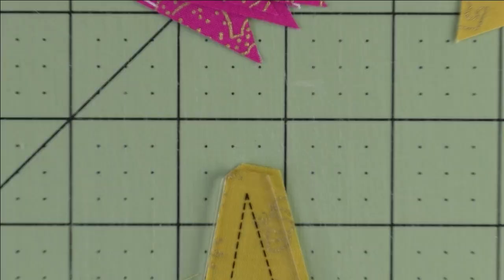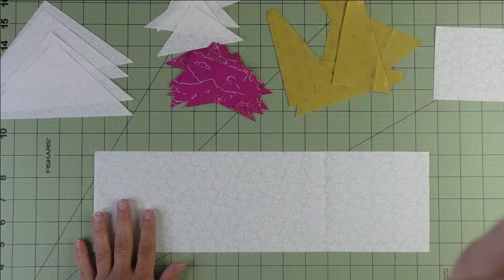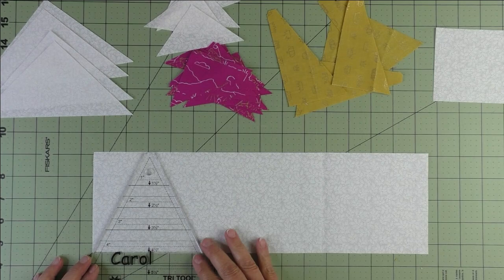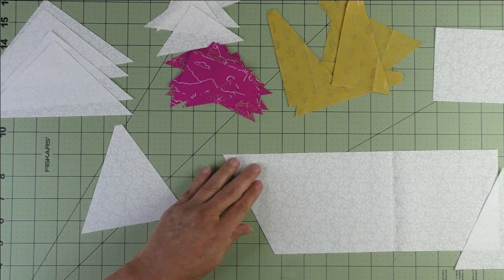When you cut these, there's a little notch you cut off in the corner — be sure to cut that off. For the triangle part, cut one strip four and a half inches by 15 inches. Use the triangle ruler, place it on the four and a half inch mark, and cut. You'll cut four of these.